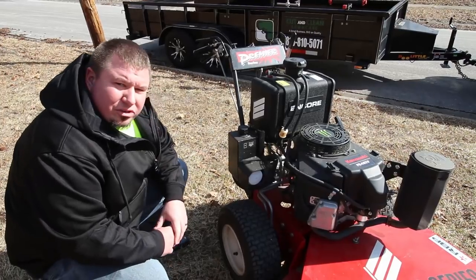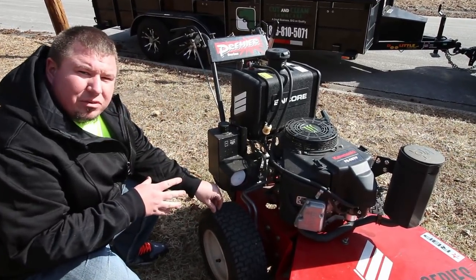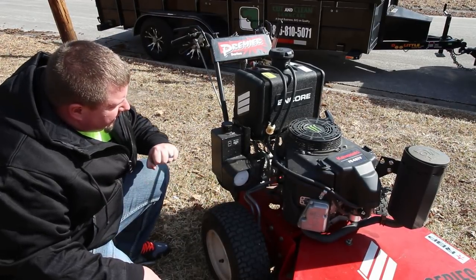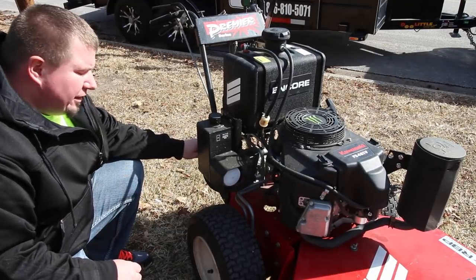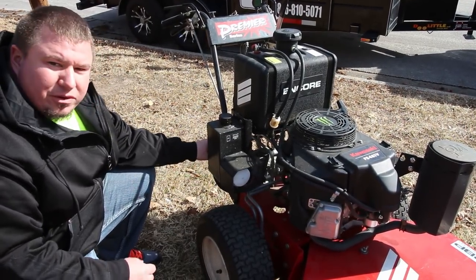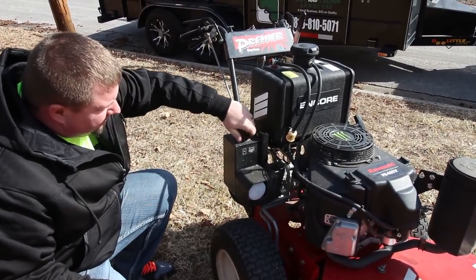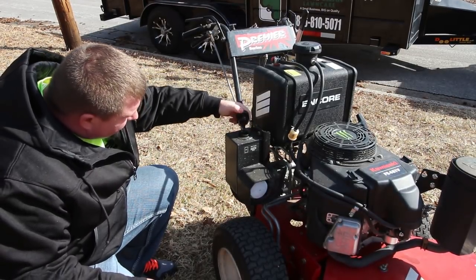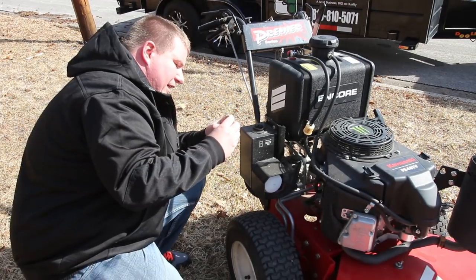Dealing with the hydros on this machine is relatively easy. You have two super tiny hydro pumps, but what do you expect for a 36-inch walk behind? Service on the hydros is extremely simple — you have a drain washer nut on the back bottom to drain your fluid out, and for filling it back up it's as easy as a single cap on the top. Everything just makes life a lot more simple.